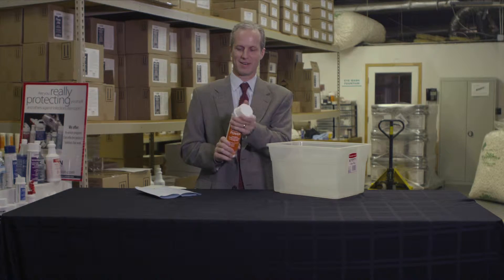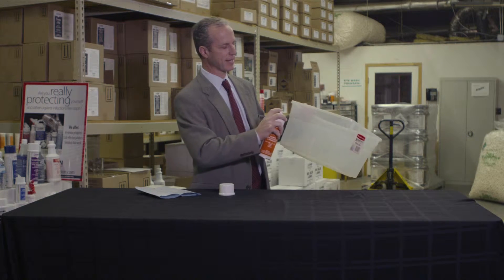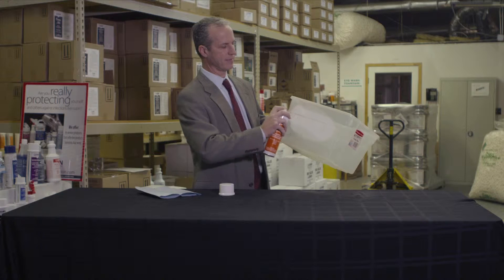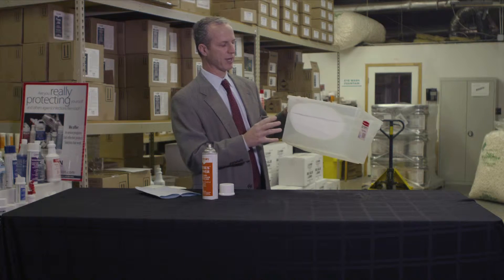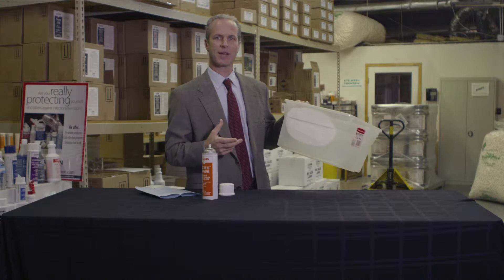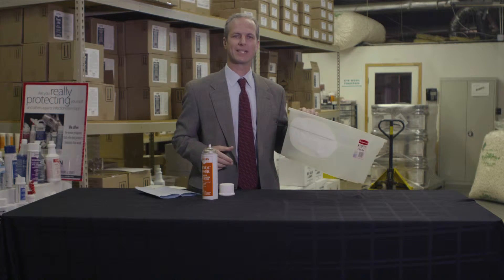Citrus Power is a foaming degreaser. It's designed to spray and stay on surface areas. As you spray it on the surface area, that allows time for it to work. I always like to say that chemicals are a little bit like people — they need time to get the job done.